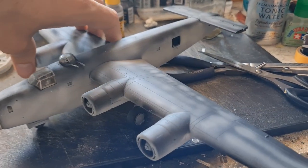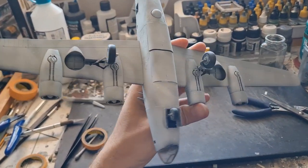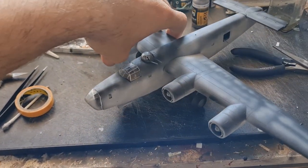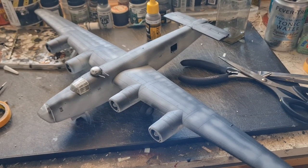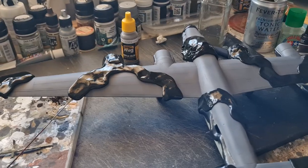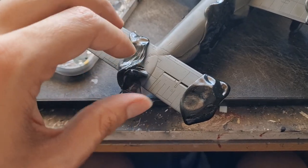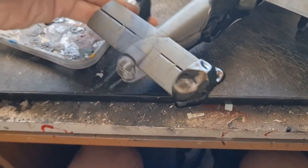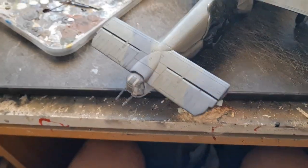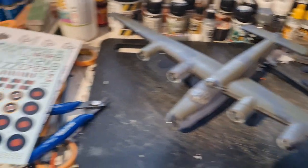There we have it — nice and white underneath. Slight variation there, really happy with that. So what we're going to do now is get that masked up and get the grey top surface done. Looking really good, and it's decal time.